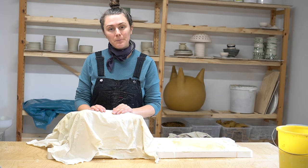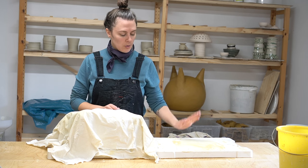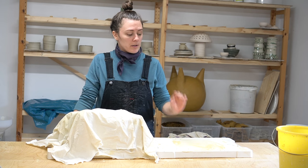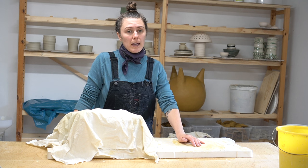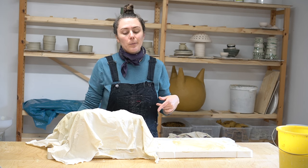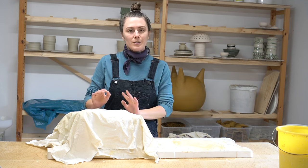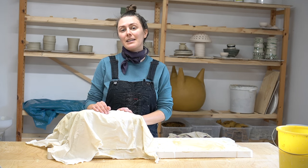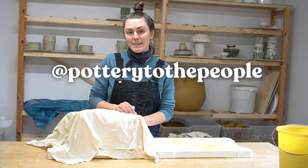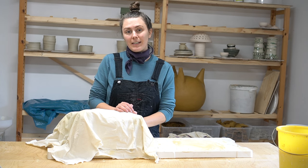I hope that was helpful. Let me know if you want to see a plaster bat tutorial — they're really handy not just for reclaiming but for various parts of your studio. You can make molds with them, you can make throwing bats with them. This whole series was based off your frequently asked questions, so if you have any additional questions feel free to write them below or message me on Instagram. I hope you have a lovely day — I'll see you in the next video!